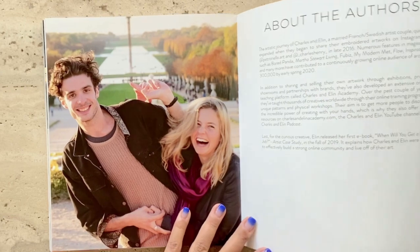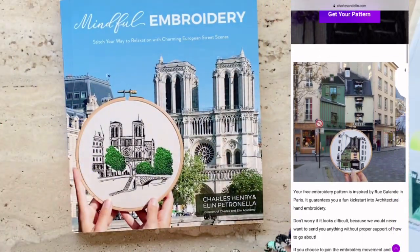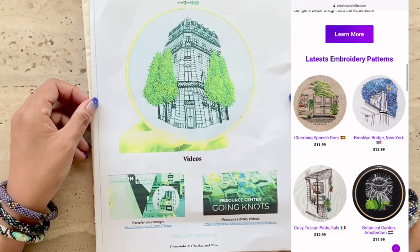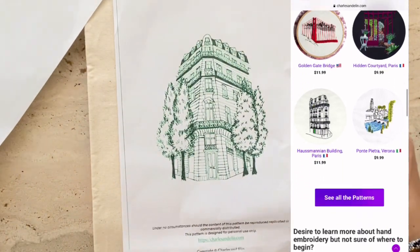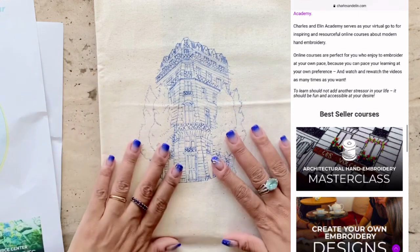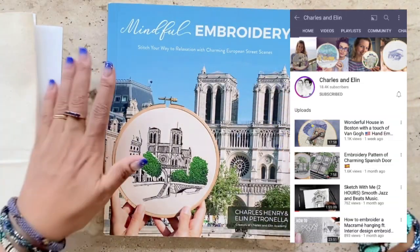As I mentioned earlier, I came across Charles and Aline through their online academy, which I had enrolled in during the COVID lockdown last year. I had bought a couple of patterns online, like this one, which you can also find on their website. They have several lovely patterns scrolling on the right of this video. They also have an active YouTube channel with stitch-along videos of some of their designs. Here is the pattern that I've already traced using a heat-erasable pen, and I'm super excited to get started on this particular embroidery piece.